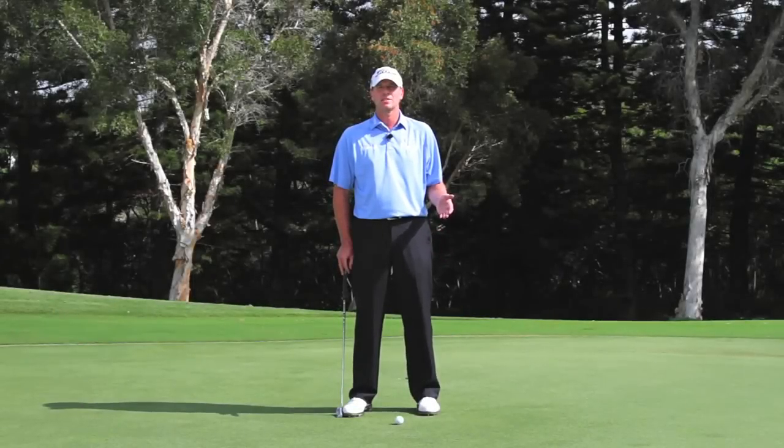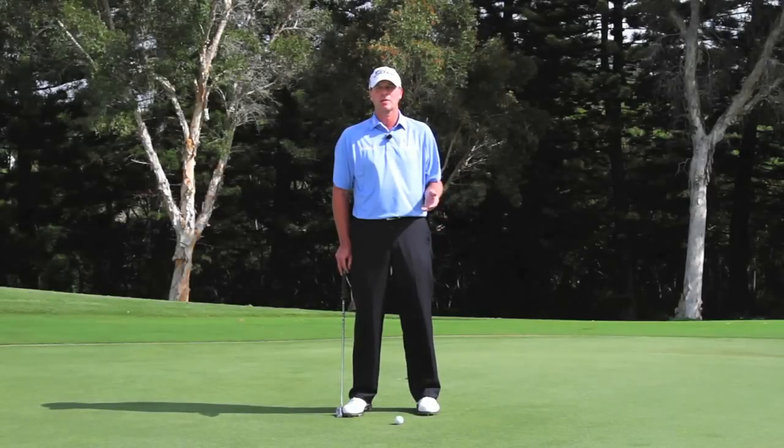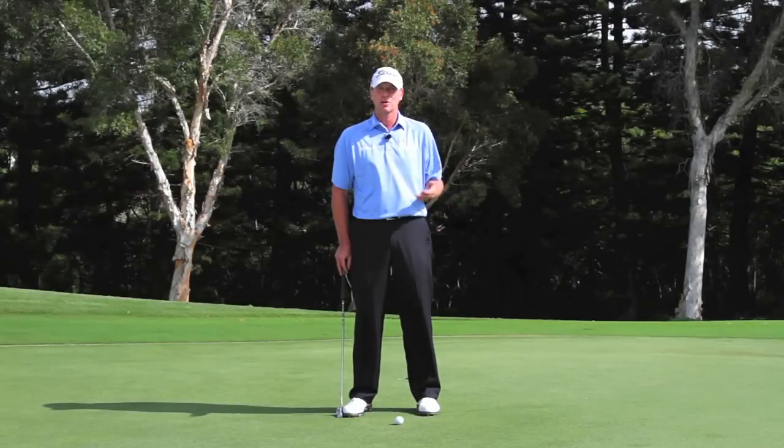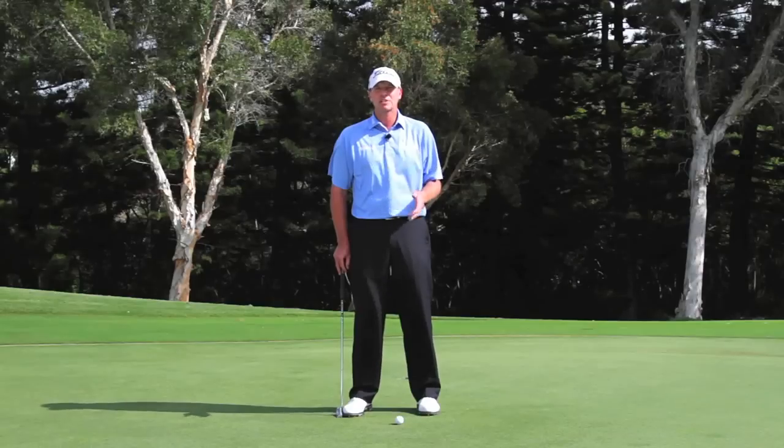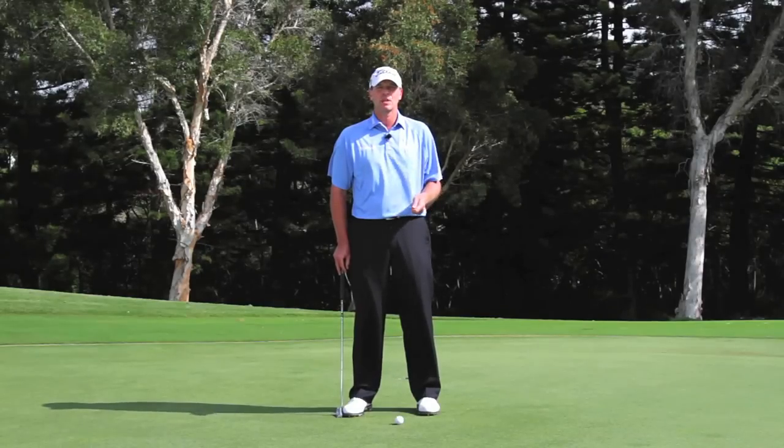We all talk about a pre-shot waggle to get your big swing going, but I'm going to talk about a pre-shot motion or a waggle to get your putting stroke going. What I like to do is bounce the putter a little bit and give it a little bit of a forward press.